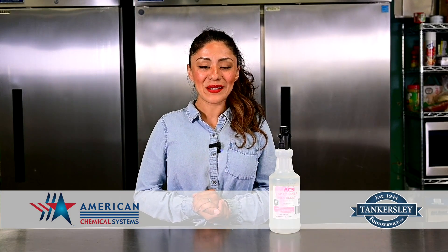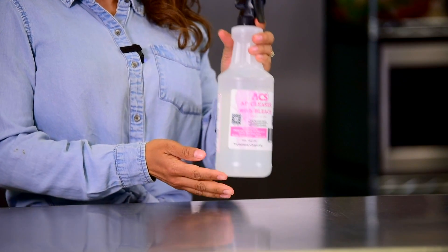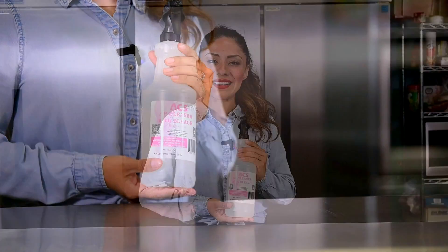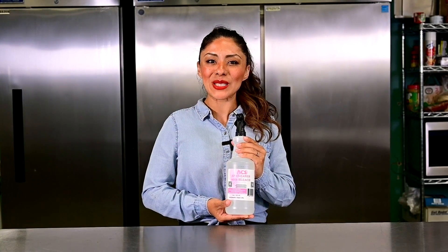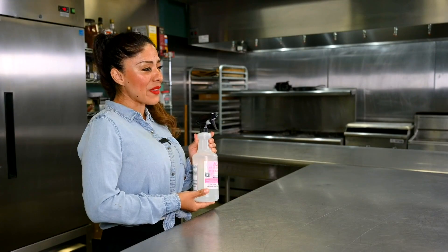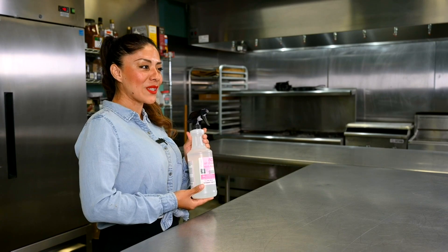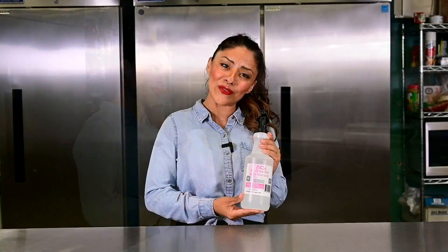All Purpose Cleaner with Bleach, brought to you by American Chemical Systems. All Purpose Cleaner with Bleach removes ugly stains and kills mold and mildew that causes them. It delivers a powerful clean without scrubbing by penetrating and lifting off soap scum to kill mildew lurking below the surface.